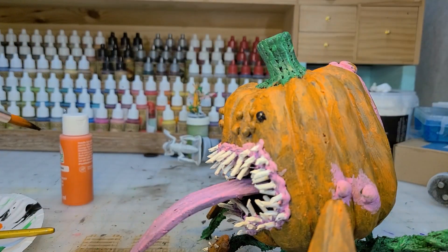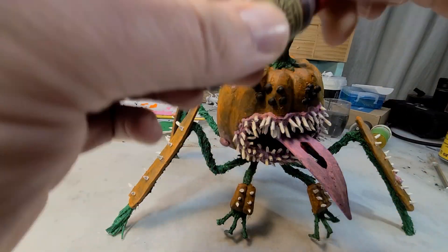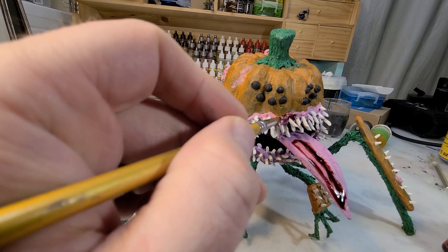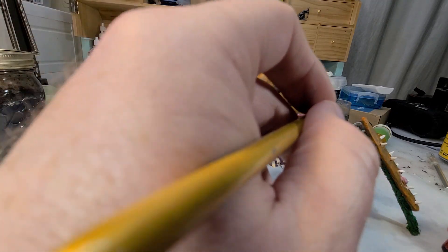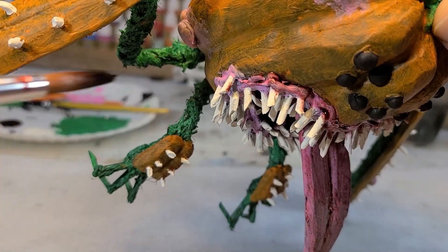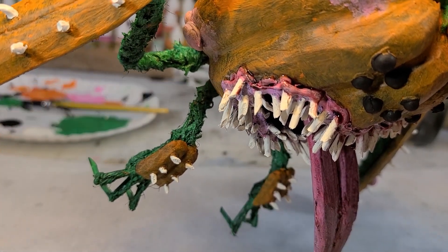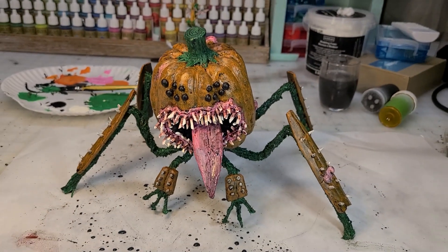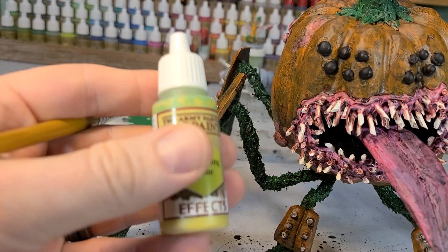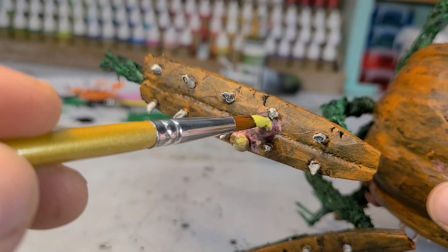Then I hit those little spider eyes with a nice black. Time to hit it with some washes — I'm going to use Army Painter's Red Tone for the gums and the tongue. It's a bit expensive for a homemade craft, but well worth it — it gives the gums a bloody, red, fleshy look and I absolutely love it. I lost footage of putting on the black wash, but I hit the vines and the pumpkin and pumpkin armor with my homemade black wash, and I'm absolutely loving the look.